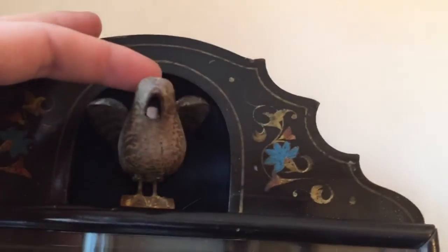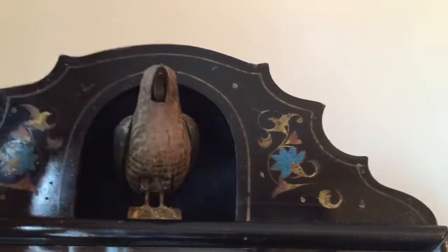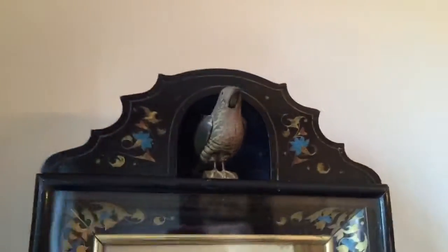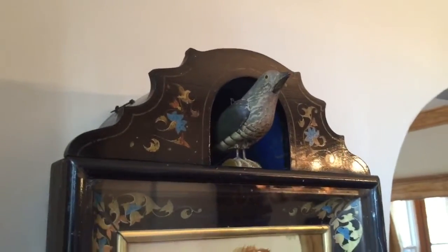The bird is fully articulated just like a normal cuckoo bird — you can see both his beak and wings. He also retains his original paint, which is very unusual for a clock of this era. This piece was made about 1860.